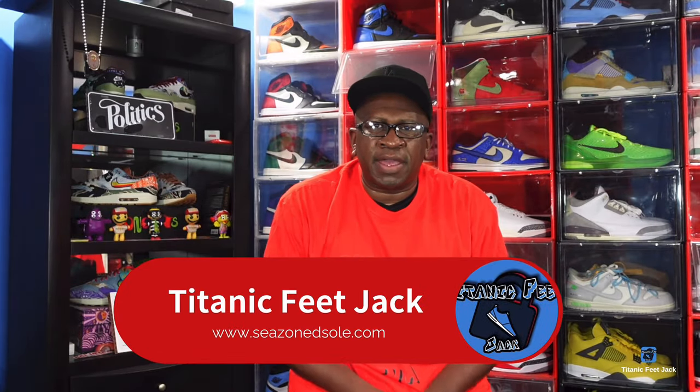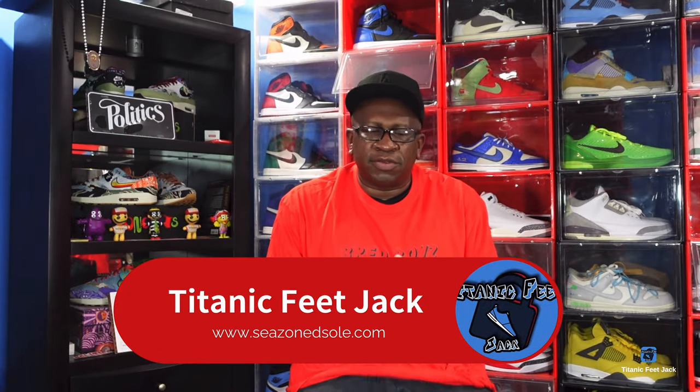What's going on everybody, it's Titanic Fee Jack and I'm back at you again today. Today we're about to review a sneaker. I've been waiting for this shoe for years — I've never had this shoe in my collection at any point that it released. And when I learned that they were releasing them, I got so excited. I was like, yes, I can finally complete this collection — the four collection of the original four pairs of Jordan 4s.